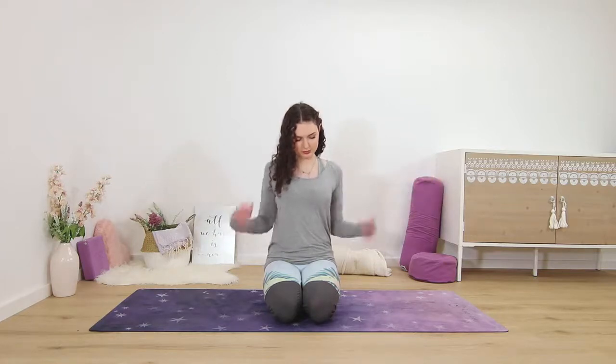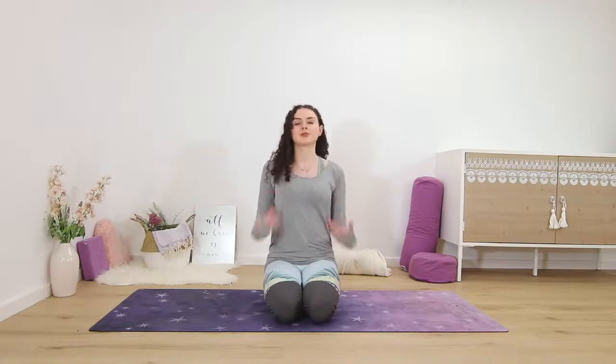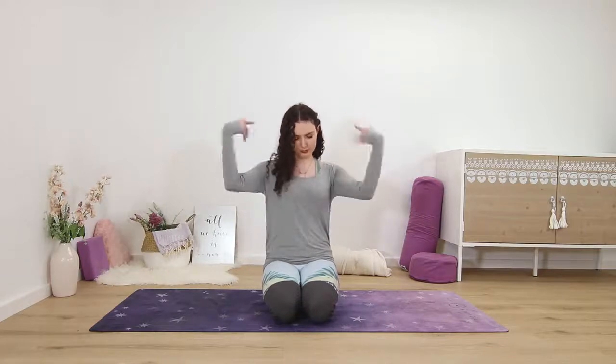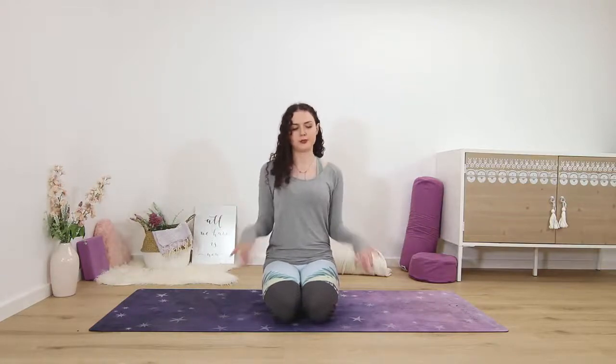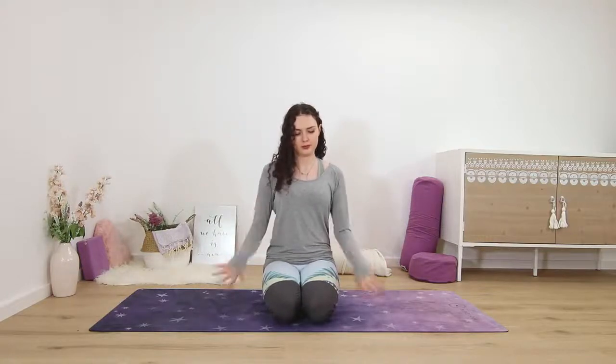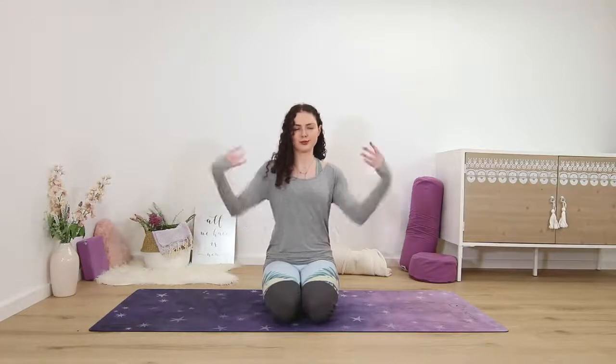Let go, release, maybe shake out your hands — shake them down and up to get some movement going. This is really good if you have pain or carpal tunnel syndrome, and is really therapeutic for your wrists and all the tiny joints.